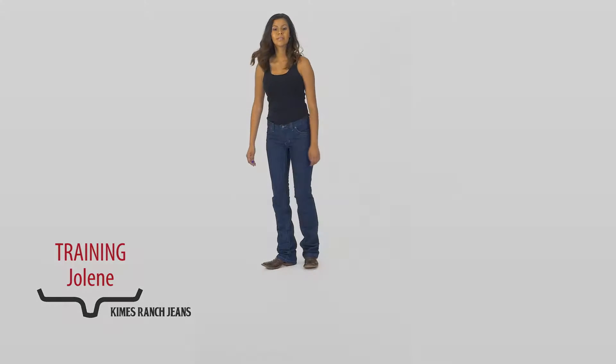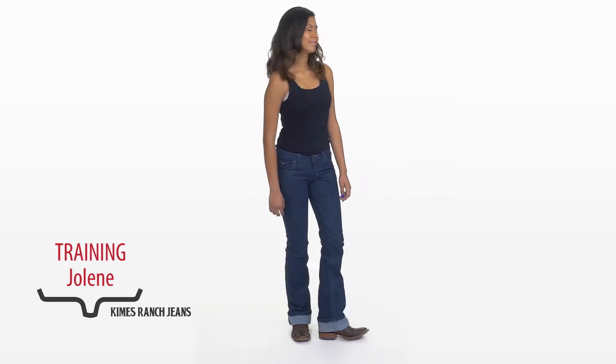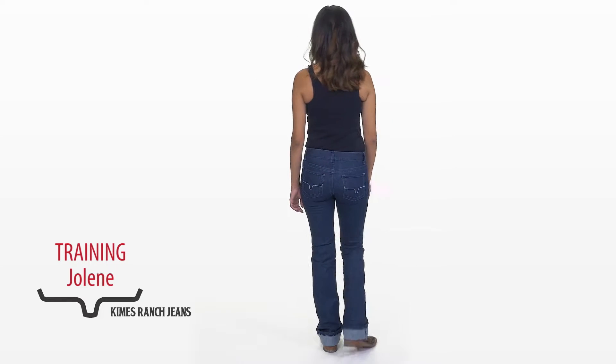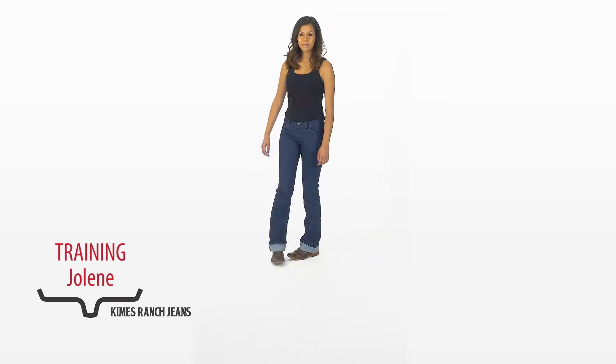The 13 ounce stretch denim allows for maximum flexibility, however this stretch denim will give a little so sometimes we suggest trying a size smaller. At 19 inches the boot opening is a true flare leg allowing for maximum splay over the boot.